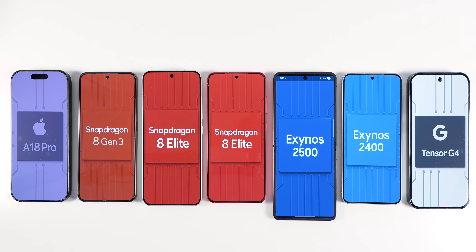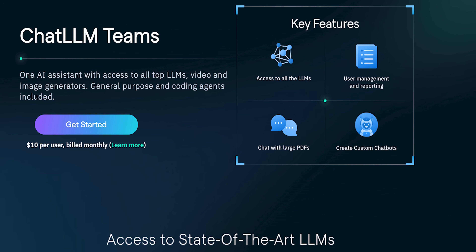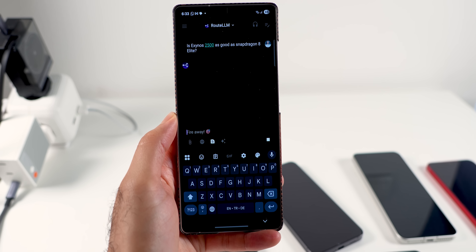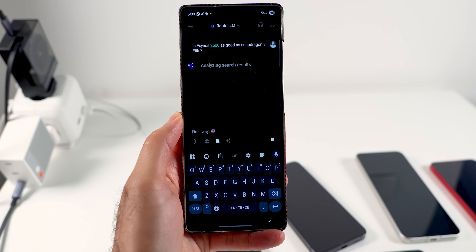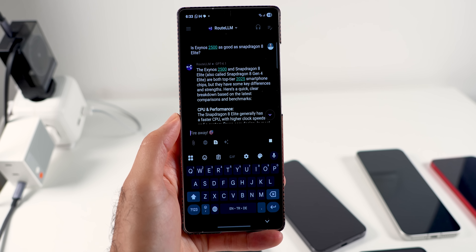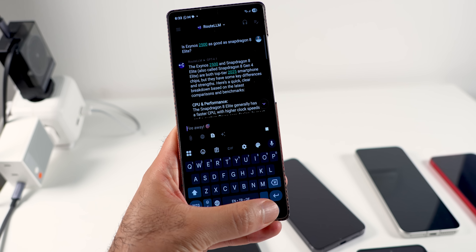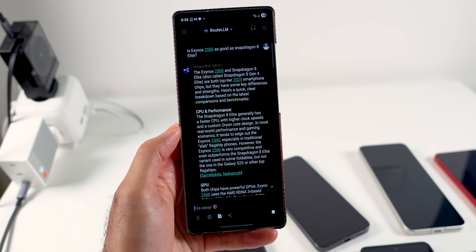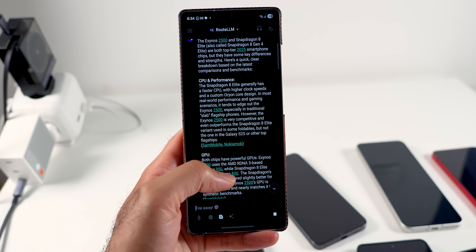If you are interested in the background images on the phones, I made them all using Chat LLM, the sponsor of today's video. Chat LLM can answer any question you ask, like what is the best chipset on the market and whether Exynos is as good as Snapdragon, and it gave me a perfect answer to this question. The reason the answer is so complete is that Chat LLM combines the best and latest AI models.